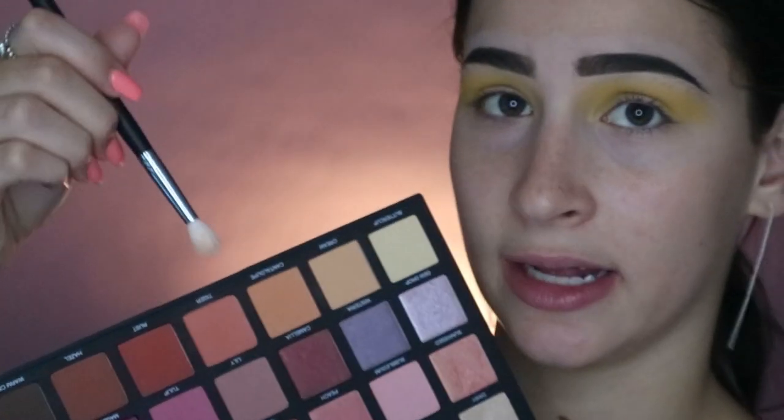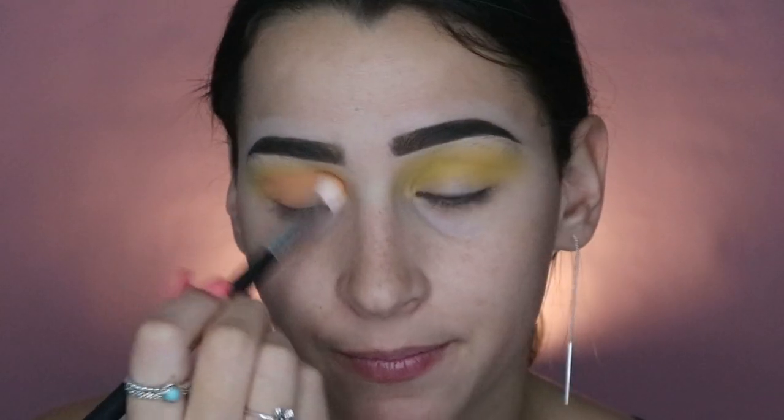I'm going to dip into the Sephora pro palette and use Cantaloupe, which is that orange shade, just to make a bit of an orange in there before I start going in with the pinks. I'm blending this in with a Morphe M513 — I'm loving this on my eyes right now, I could wear this daily.